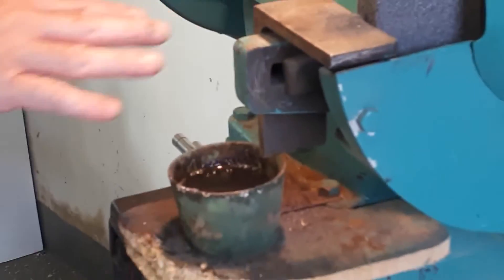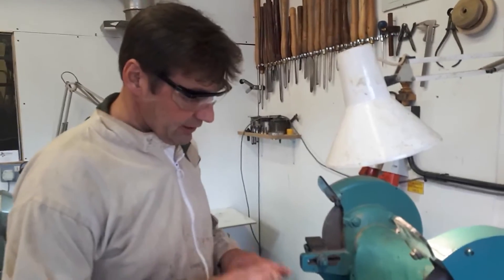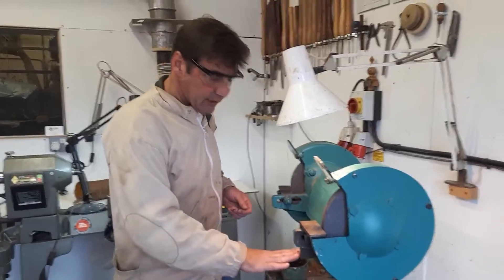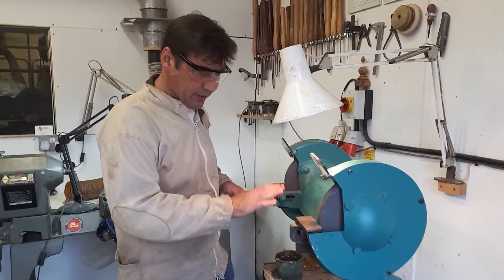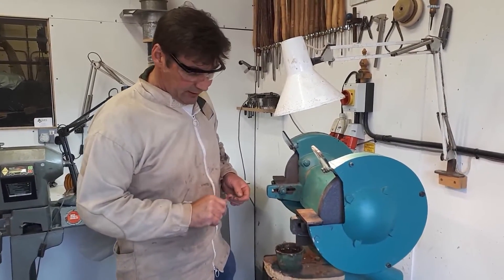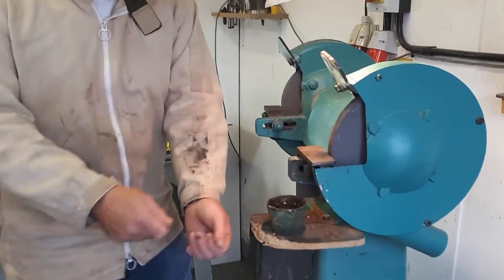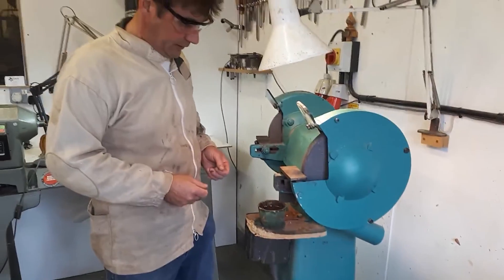You also need a quench pot. For high-speed steel, it's largely for your own comfort rather than protecting the tool. However, if you're grinding carbon steel, you do need a quench pot to preserve the metal — if it burns, the steel will be damaged. Also useful to have is a piece of rough wood so you can drag the tool through if you've got a burr and want to get rid of it.